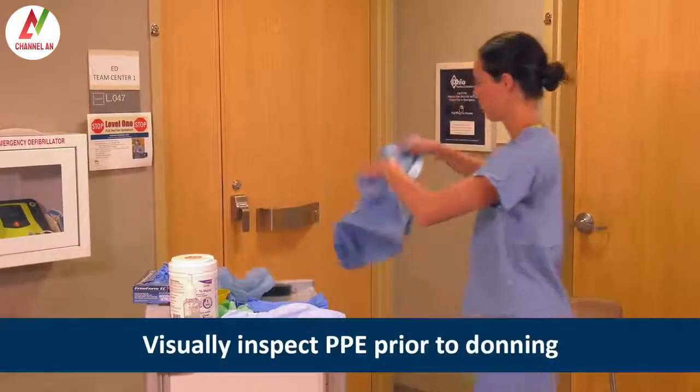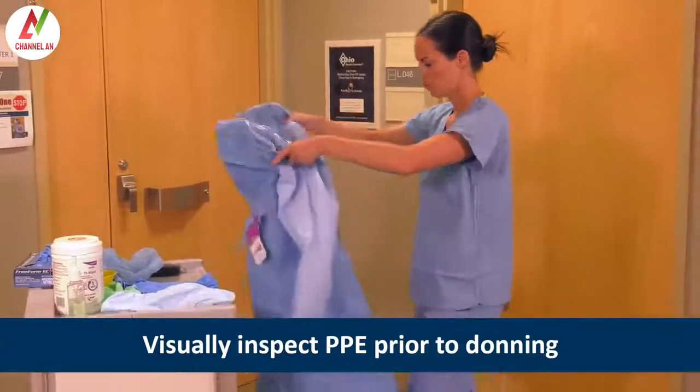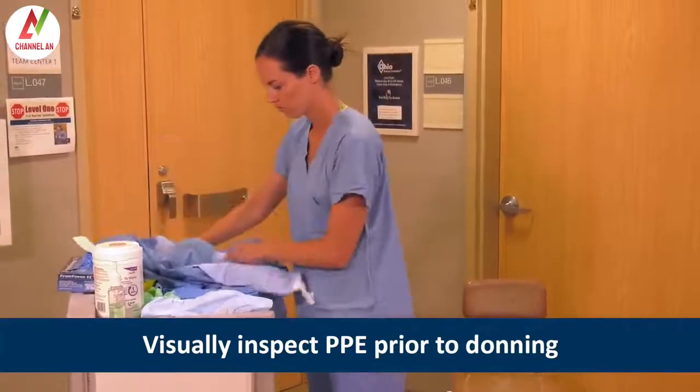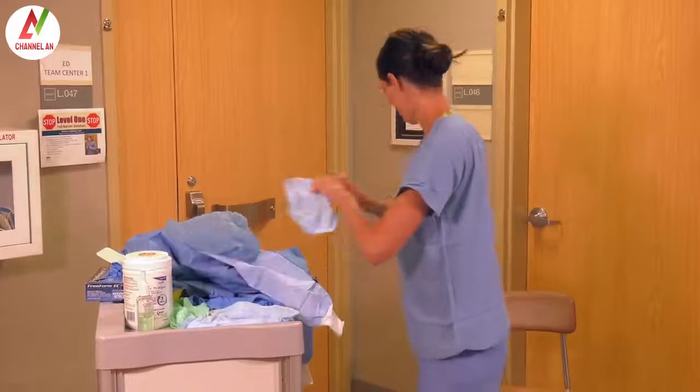Heather visually inspects all PPE prior to donning to assure that it is not torn or ripped. This demonstration uses a gown ensemble. She selects the correct size PPE, ensuring that the gloves fit properly and her gown falls to mid-calf.